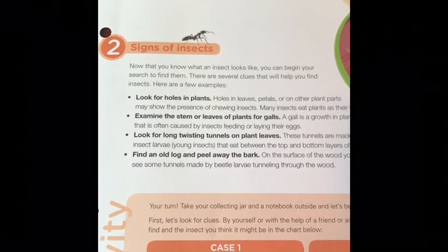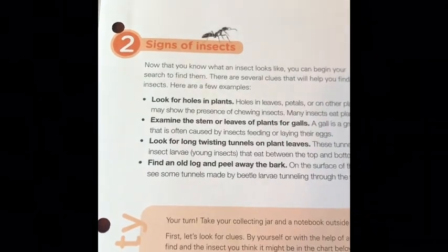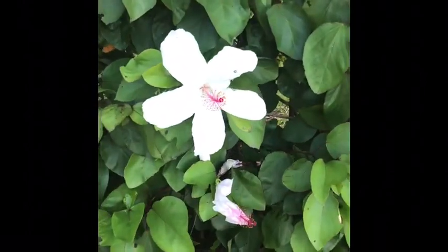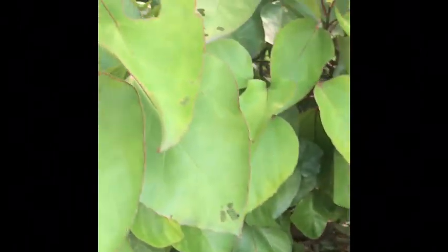You might want to look for holes in plants. Examine the stem or leaves of plants for galls. Look for long twisty tunnels on plant leaves, or find an old log and peel away the bark.